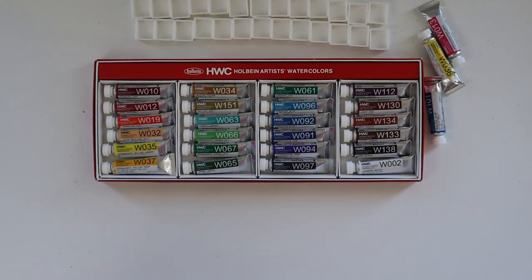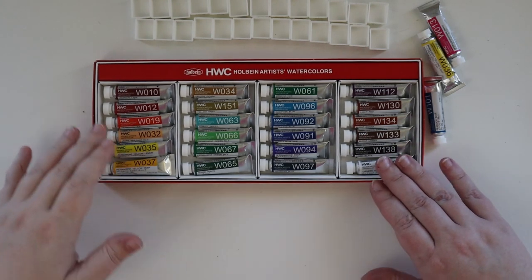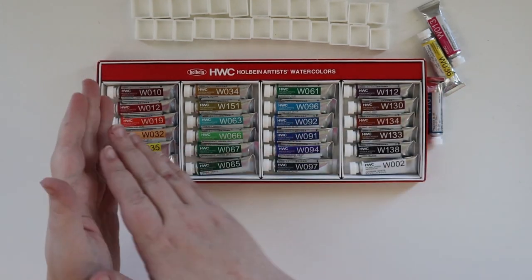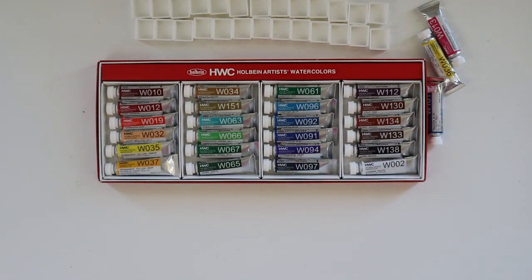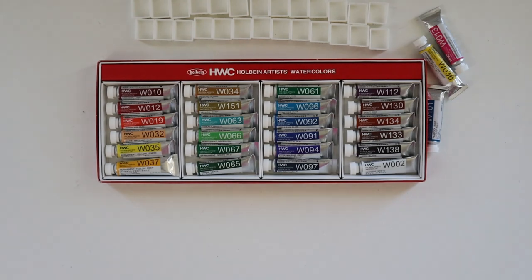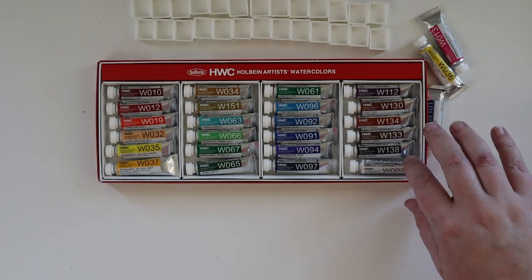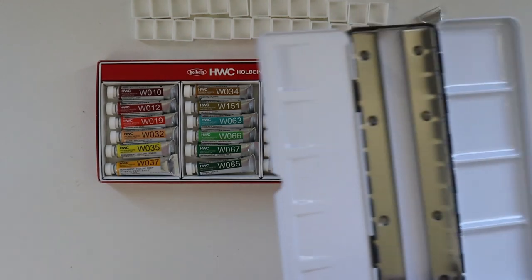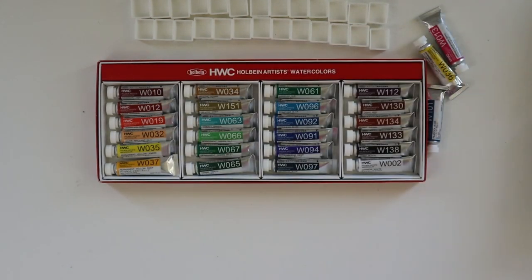I'm not going to go in the order they have here because they did it in a rainbow color order. I much prefer the more standard yellow-to-green to earth tone, color-theory order, so we're just going to kind of wing it. I've also got these extra colors that I picked up in a Paletteful Packs box a couple years back, and we're going to add those into the palette. We will not be half-panning the white today.